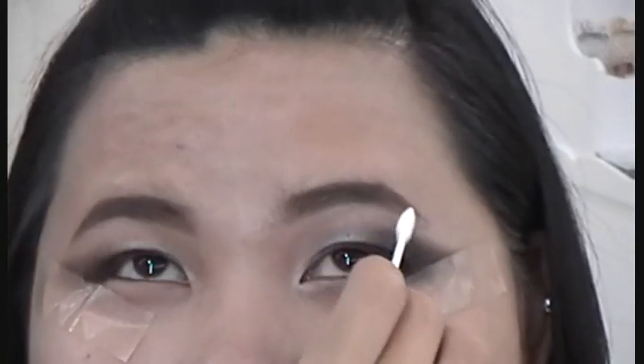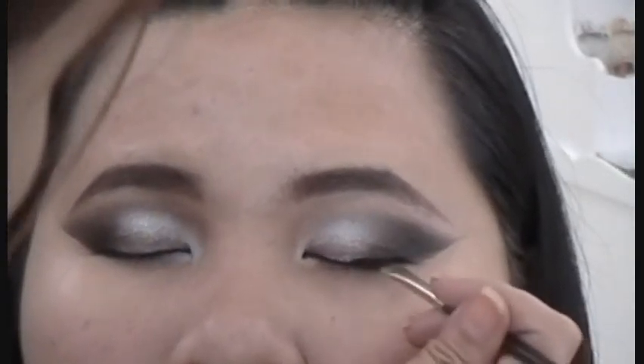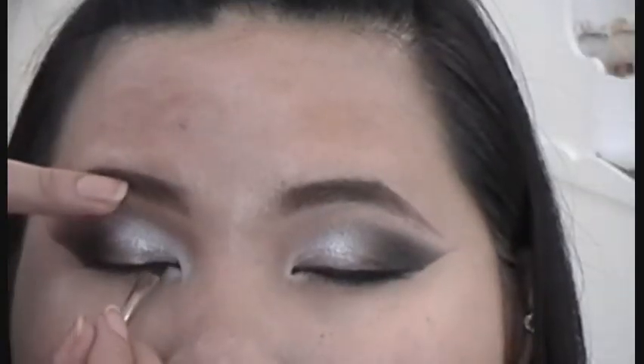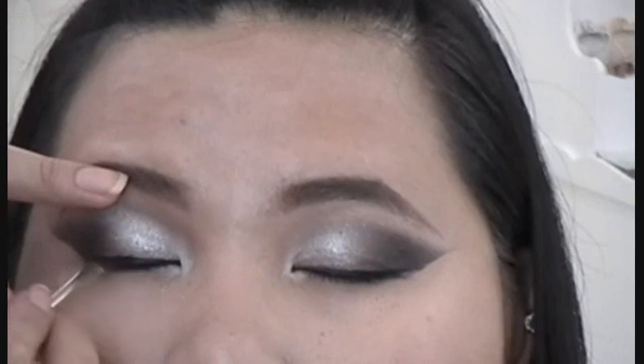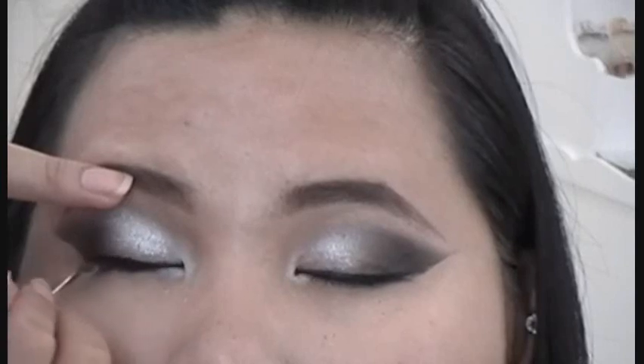Pull the tape out carefully. You can see how the tape technique created a clean edge of your wings. Line the eyes with a black gel liner, then line the waterline. If you have small eyes, you don't want to line the waterline too much, or else it can make you look like a panda.